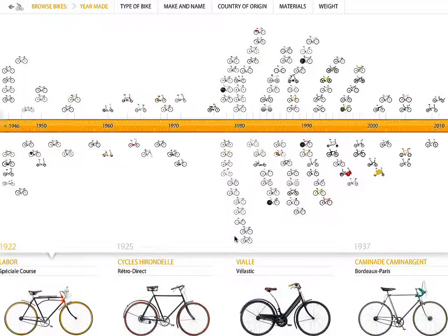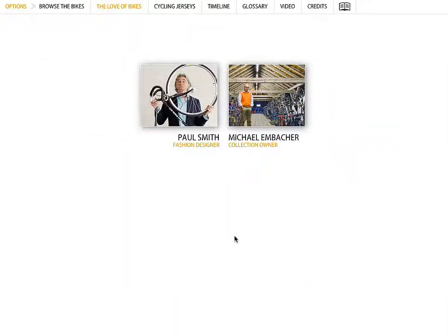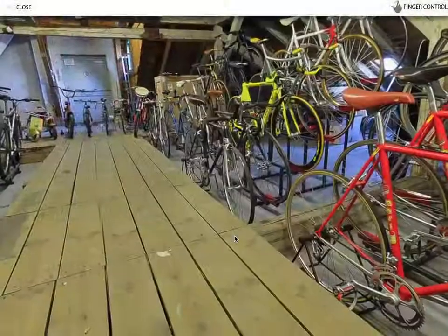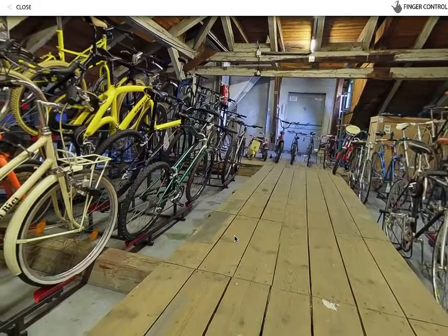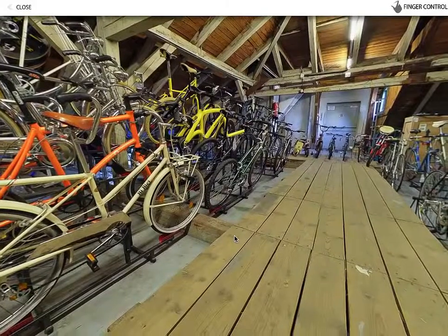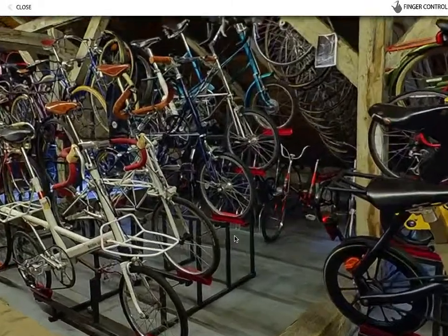The one last thing I wanted to show you is this guy on the right — Michael Embasher — he's the owner of all these bikes, so he's collected them. What I think is just amazing is if I click on one of these pictures on the bottom, essentially what you are doing is you're kind of virtually in this guy's barn looking at the bikes. I can zoom in and move around. If I click on the other one, there's that Alex Moulton bicycle — the one you saw in the video.